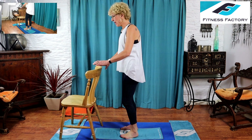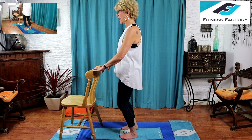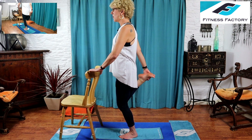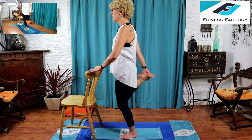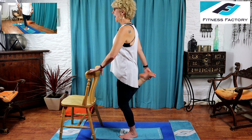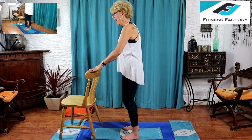Let that foot come down. Feet hip-width apart, shift into your left leg — soft left knee, all your weight going down that leg. Pick your right heel up by your bottom, hold on to that foot, bring your knees together, then press your hips and pelvis out in front of you and hold. Breathe into it — nice deep breaths in through your nose and release on the exhale. Pelvis tilted forwards, beautiful stretch working in there. One more breath, then bring your foot down.